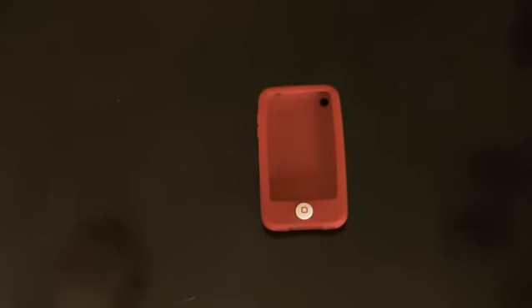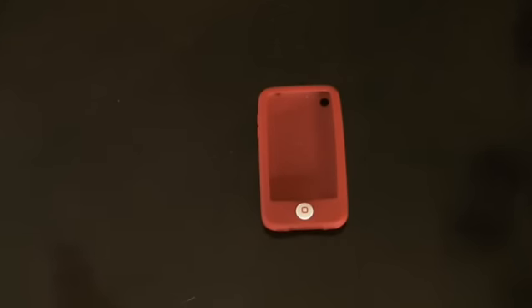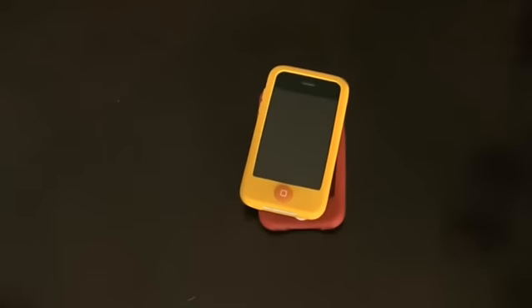This is a very good case, amongst my favorites, and it's definitely worth a look. The link is in the sidebar to get this case. It's $14.95 with free shipping as always, only on Unlimited Case. Thank you guys for watching, and get shopping.